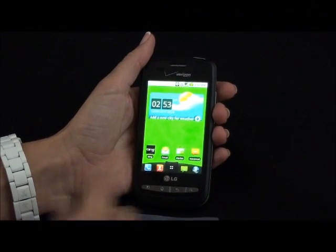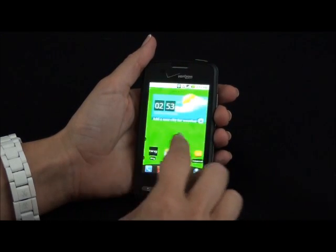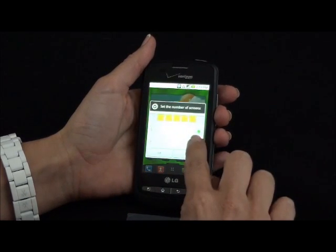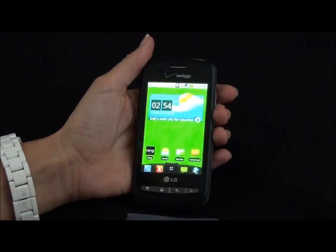The Vortex comes with five customizable screens, but you do have the option to have seven screens. Just go to your menu, hit home settings, hit number seven, press OK, and there you have seven screens.